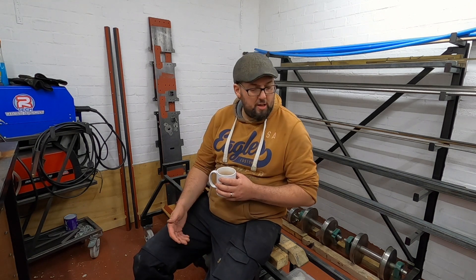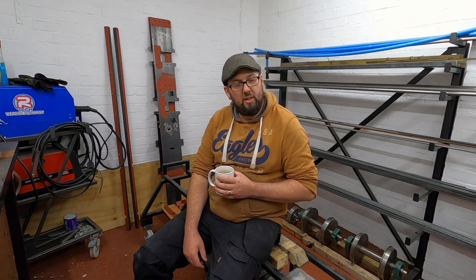Hello and welcome to the workshop once again. Today I'm going to start assembling the frames. We're going to start by getting the main frames and the buffer beams put together. It's going to start looking like a steam loco instead of just bits of metal lying around.